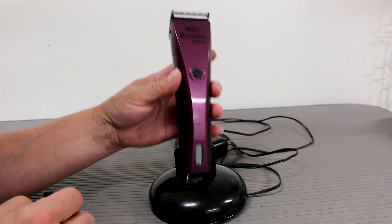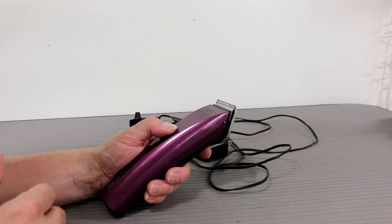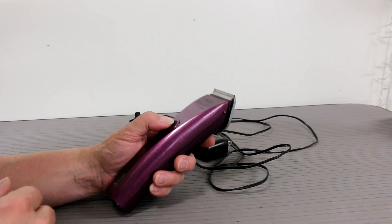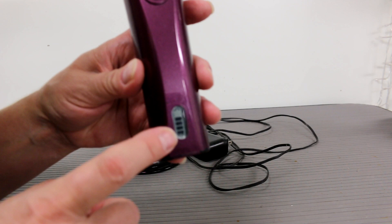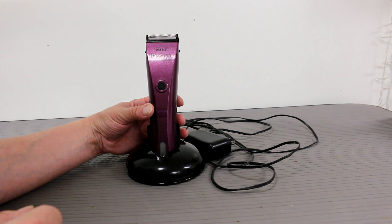I also want to show you the most important part — I'm going to turn it on. It's pretty quiet compared to other clippers. The camera might pick up the noise a bit louder, but it's not really that loud. You can see the battery indicator here when it needs to be charged. I keep this on the charger all the time and I've never had any problems — I've had this clipper for a really long time.